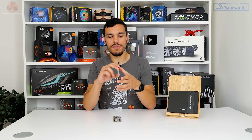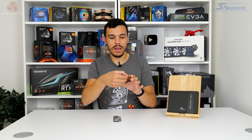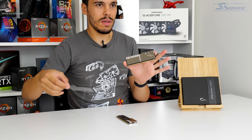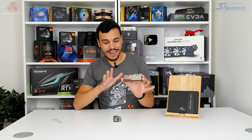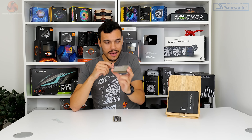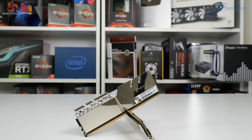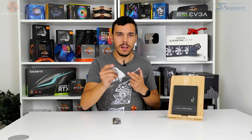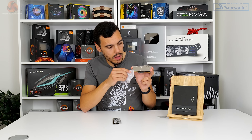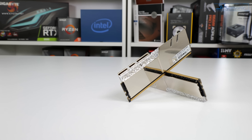Looking at the physical heatsink itself, G.Skill is using an aluminium material that is heavily polished and electroplated — a complete fingerprint magnet. By default you do get a protective sticker on there. Once you peel it, it's a mirror finish — you're probably going to see the camera reflected when I hold it up. G.Skill does include a nice cloth as part of the bundle, but do watch out: I actually scratched the module with it, so definitely leave that protective plastic on until the very final stage of your build.